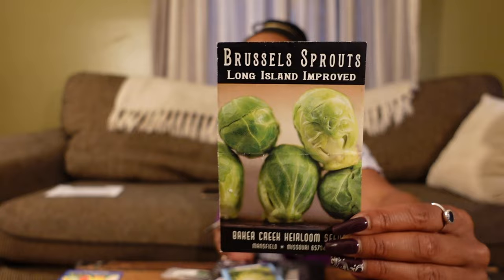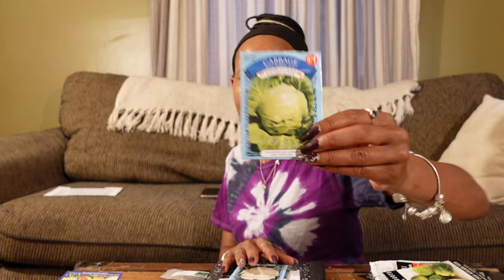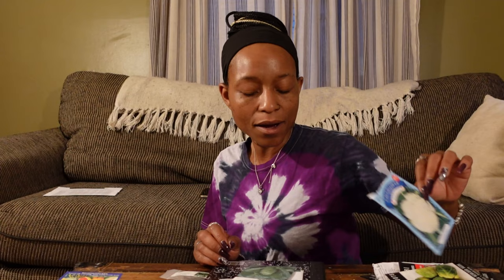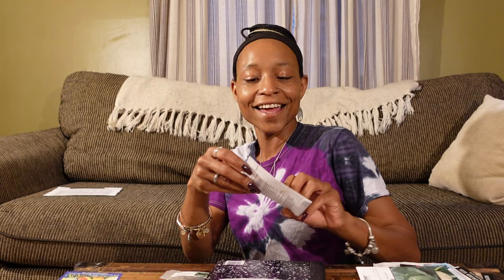Let's move on to cabbage and Brussels sprouts. We're going to do a Long Island Improved Brussels sprout. Then I have Golden Acre cabbage — although that seed packet is empty. There's also a Snowball X cauliflower. We're going to do an Early Jersey Wakefield — that's the cone-shaped cabbage — I haven't ever successfully harvested one but I really want to, so I'm going to keep growing it. And then we have a Tender Sweet from Johnny's Seeds.